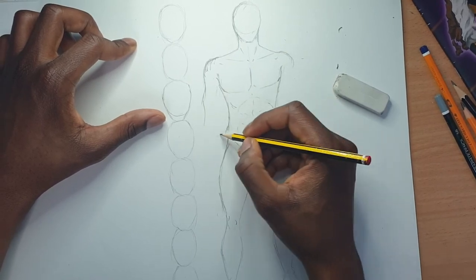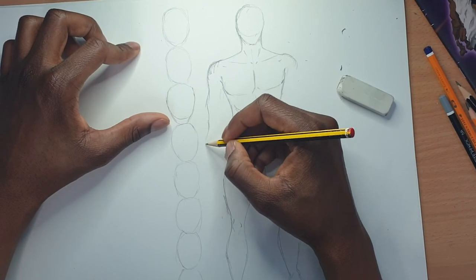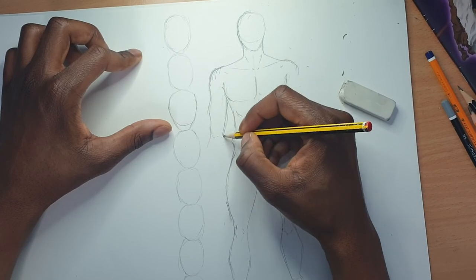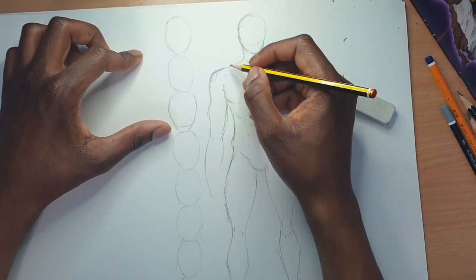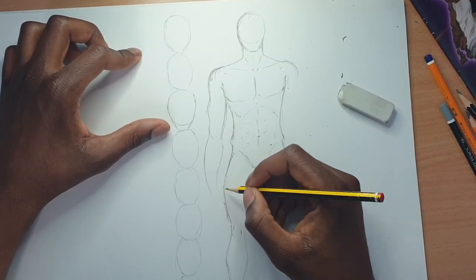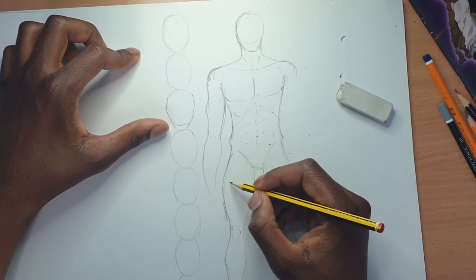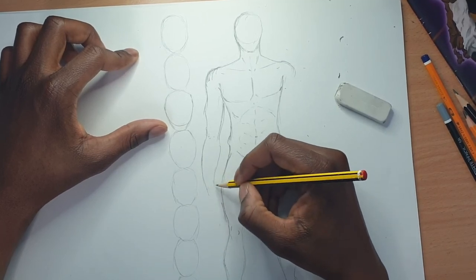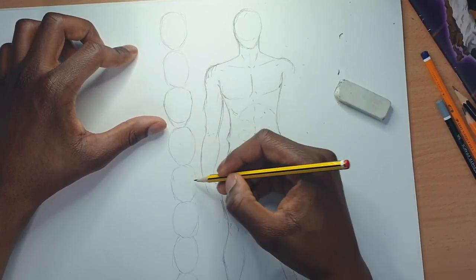Over here, elbows — match them up around where your belly button is. That's where the joint for the elbow should be. Arms do vary in length depending on how the shoulders sit on a person, but typically don't take your wrists beyond just below the groin. That's around where it should end — around the fifth head.